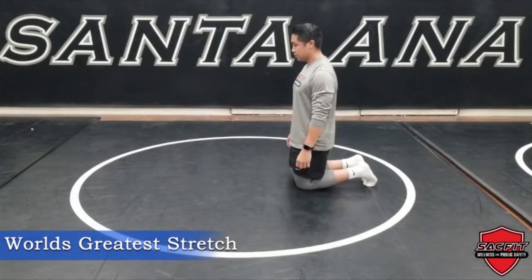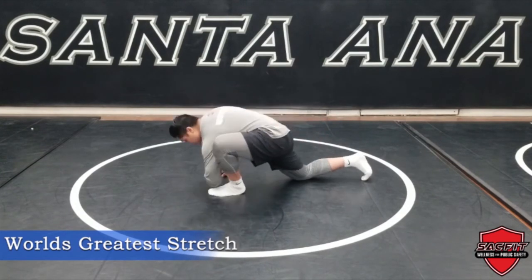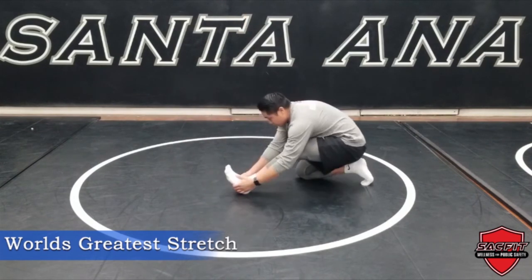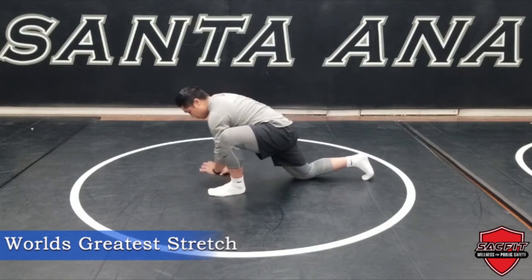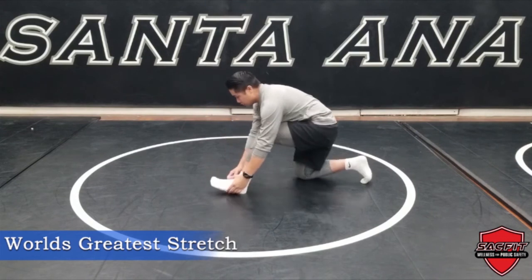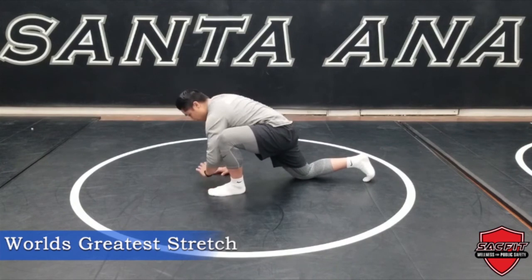The world's greatest stretch is one of the best stretches to implement into your program. To begin, get into a half kneeling position and try to bring your elbow as close as you can to the ground. Open up that same arm up towards the ceiling, rotating through your mid-back. Drop your hands back down to the ground and rock your weight backwards, pointing your toes up towards the ceiling, allowing for a deep stretch in your hamstrings. Continue going through this pattern for 5 repetitions.